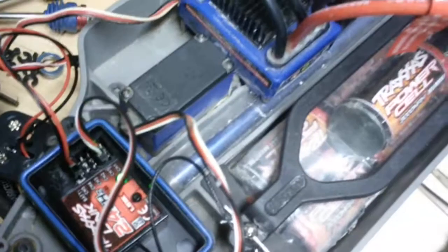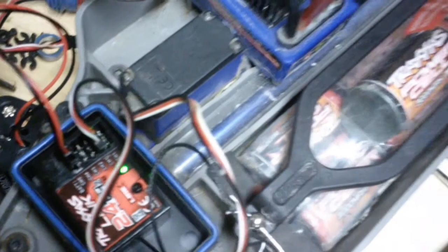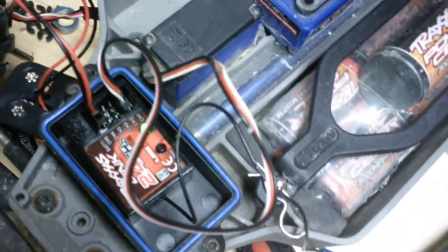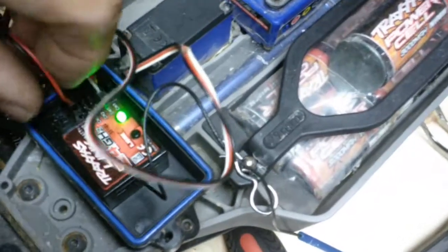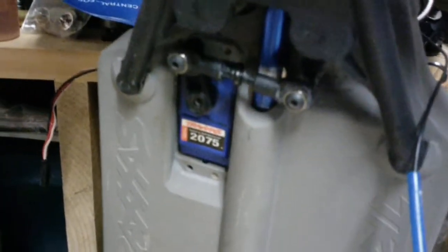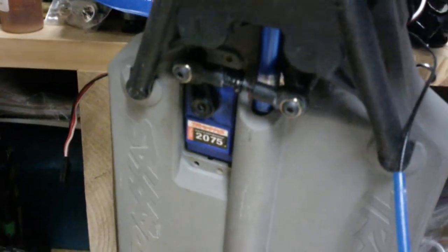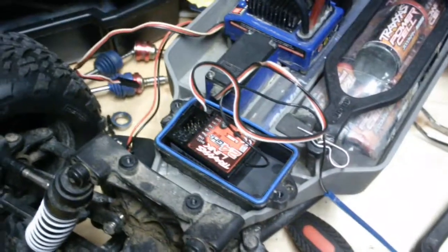It's not interference from the ESC, and I've tried it with a different transmitter as well. So that leads me to believe I have a servo that for some reason is continually trying to center or is just bad. This is a stock Traxxas 2075 servo. I hope that helps.